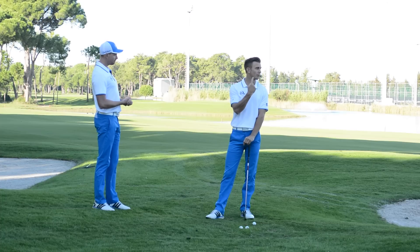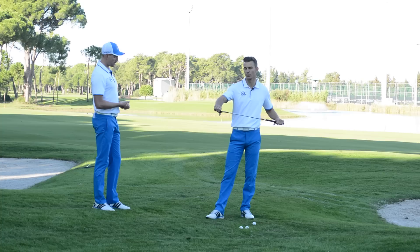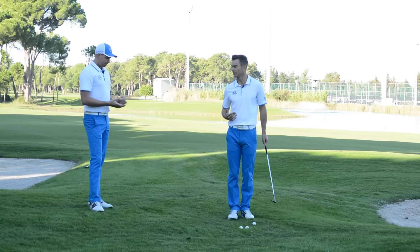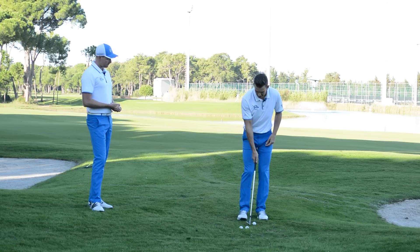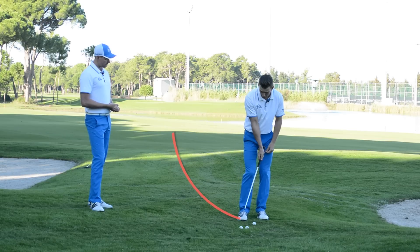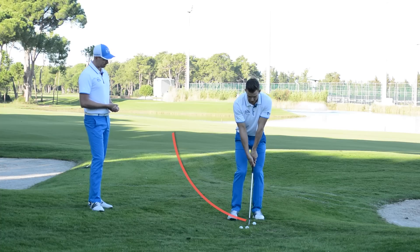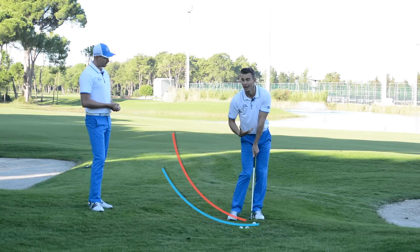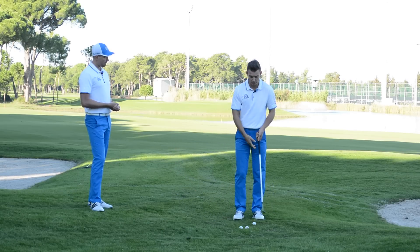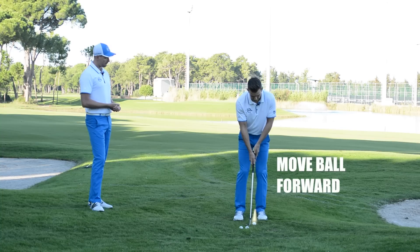We need height — we've got to get it high in a short distance and get it to stop really quickly. First of all, I'm going to make sure I go with the most lofted club: 60 degrees, the most lofted club in the bag, which is going to help with that elevation. Now, normally in short game, a lot of people are told to put the ball position back — that helps create a steeper angle into the golf ball. In this situation, we don't want it steep. We want a shallow angle to the golf ball, and that shallow angle is going to help create that initial launch and elevation we need. So all we're going to do is move the ball position forward in the stance, closer to your front foot.